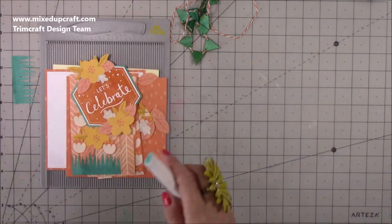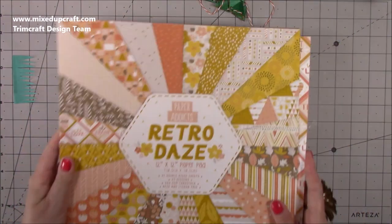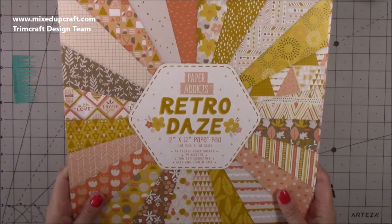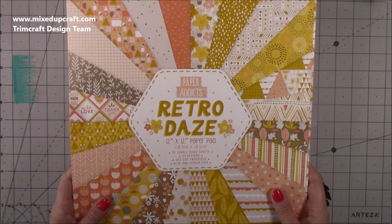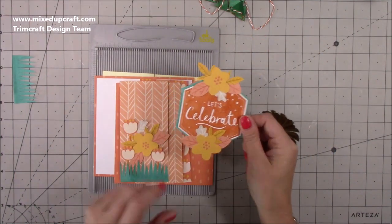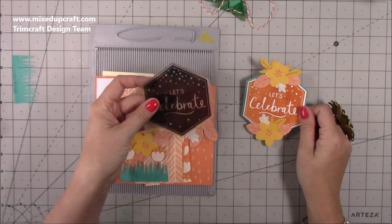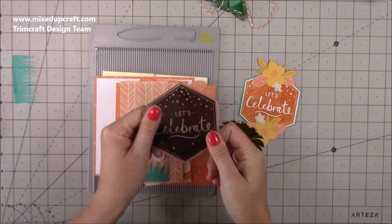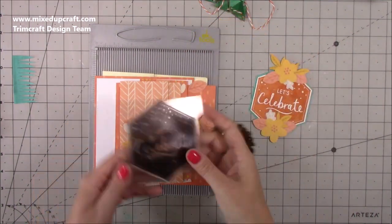Then you'll need to decide what pattern papers you're going to use. I'm using the new Retro Days by Paper Addicts — this is part of my Trimcraft Design Team package and is one of six in the new release. I just love the colour palette; I think it's really, really nice. I'll go through the papers I've used from that pack. I've also made this topper which is going to be on the inside centre part — it's a Do Crafts Let's Celebrate stamp that I picked up from The Works online for a pound. It's such a lovely stamp.